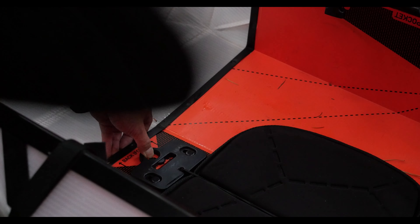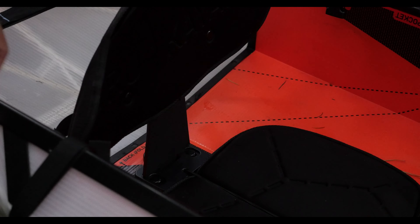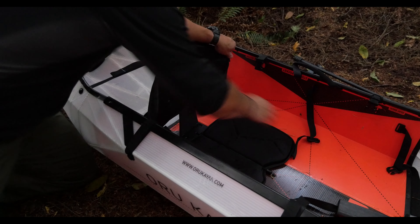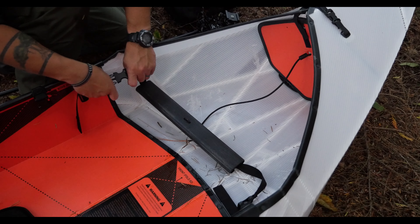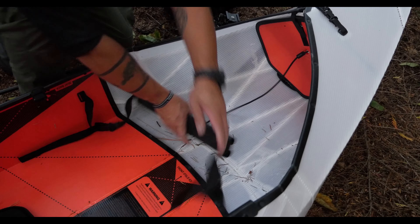The seat bottom is held in place with an elastic cord. The seat back is clipped into place using a bracket and is supported by clipping into the gunnels. The foot brace ties in much the same way.